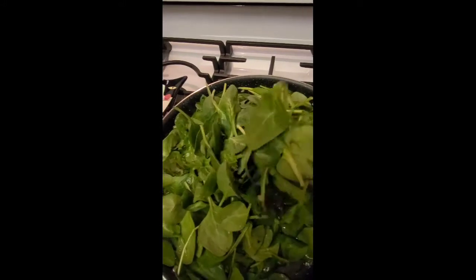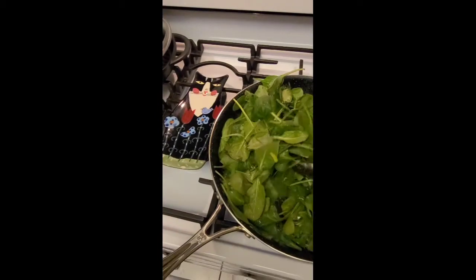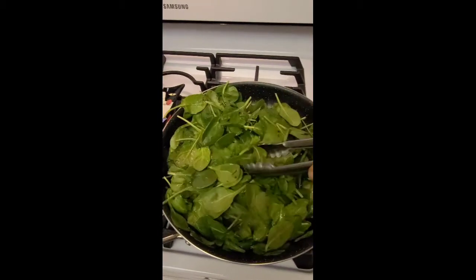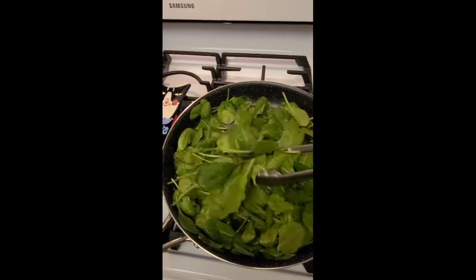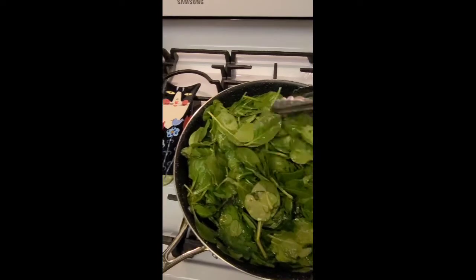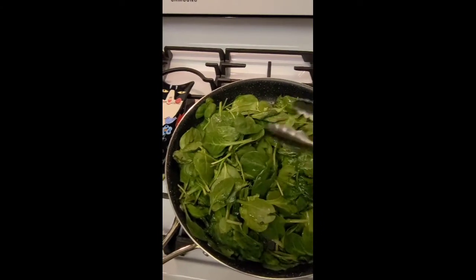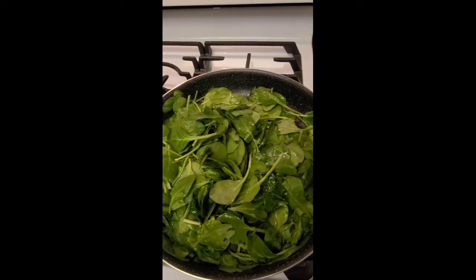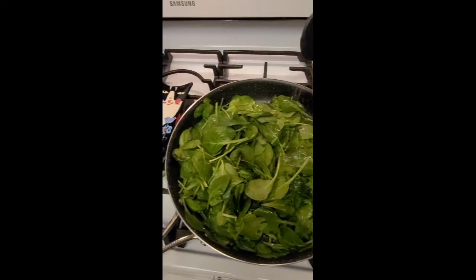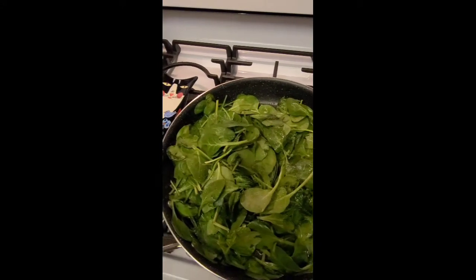Mix it up. You can use butter. You can use sliced onions. But tonight I'm a little lazy, so I'm just going to do this sautéed spinach with olive oil. I'm going to sprinkle in some garlic salt and some lemon pepper.